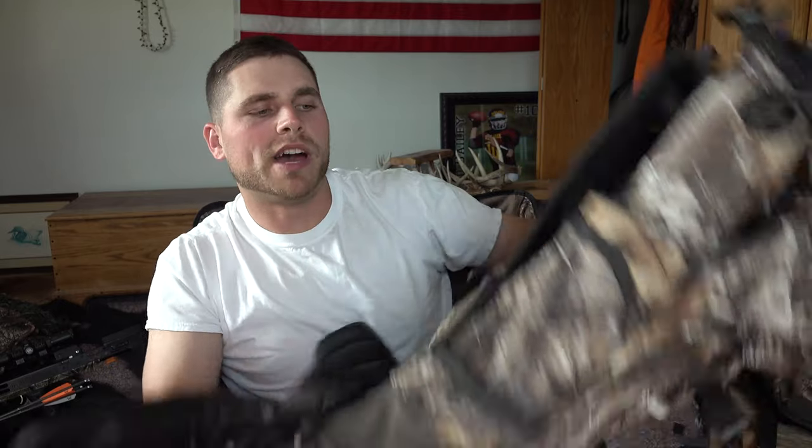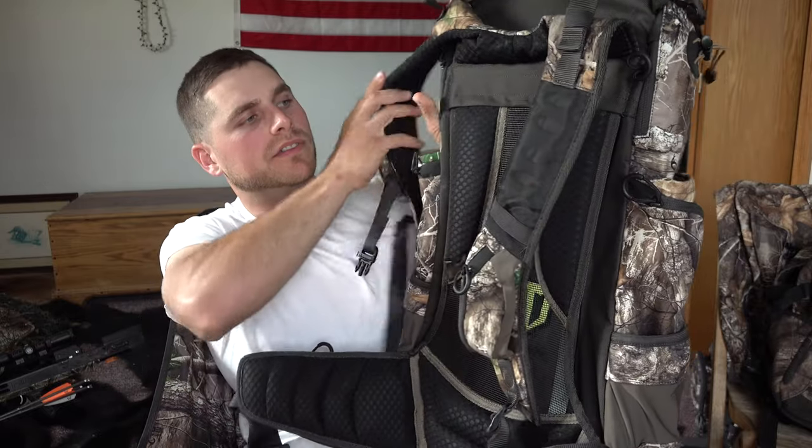Welcome back everybody. In this video I'm going to be showing you the backpack that I got to take on my elk hunts this fall. I want to give you an overview of this Tideway backpack and a few reasons why I chose this one. There are a million different hunting backpacks online, and it really came down to quality and cost — the most cost-effective, best quality backpack I could find.